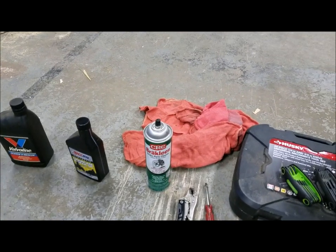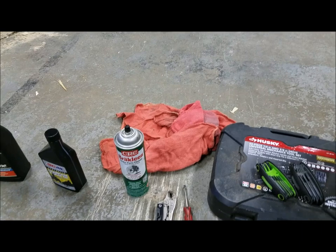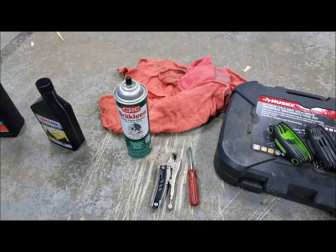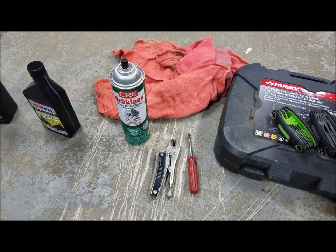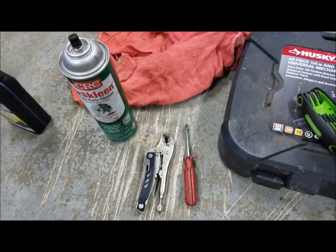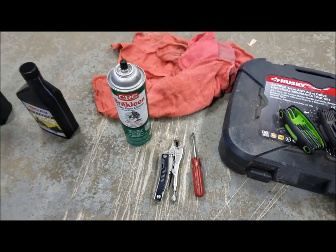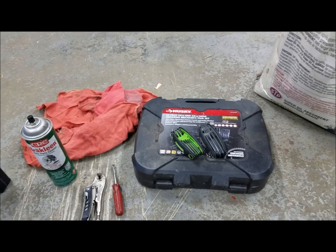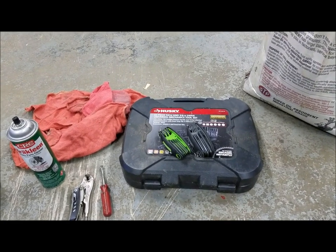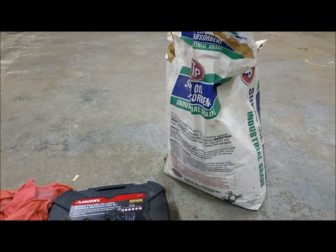You're going to need some brake cleaner to clean the inside of the chain case. You're going to need some rags. And then you're going to need either a pair of vice grips, an exhaust spring removal tool, or a flathead screwdriver that has a notch cut into it to remove the exhaust springs. Then you're going to need some wrenches, sockets, and allen wrenches. And then you're going to need some oil absorber.